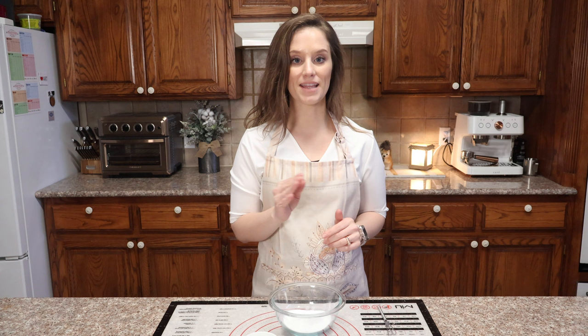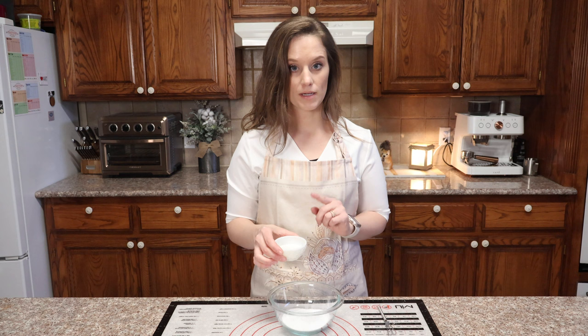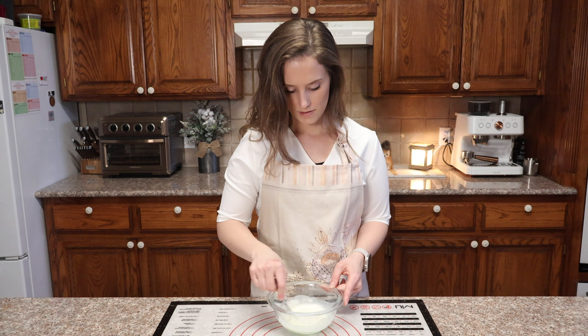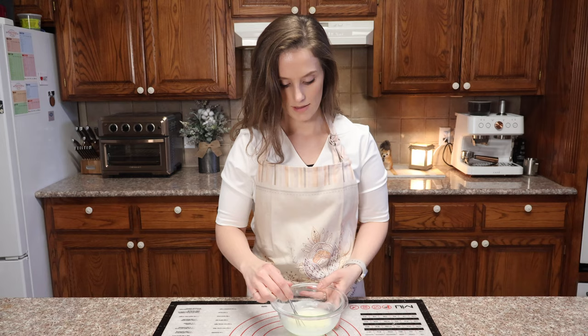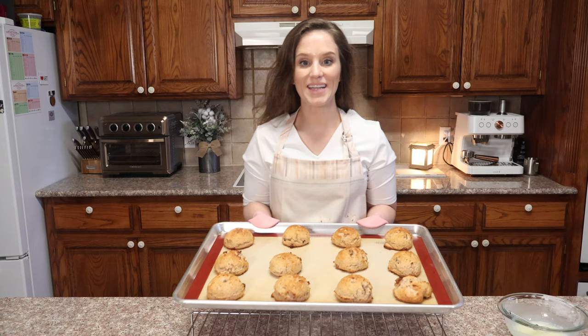For the glaze I have half a cup of granular allulose and two tablespoons of heavy whipping cream — the cream is hot, because I want the allulose to dissolve. If it doesn't fully dissolve I'll put it in the microwave, because we do not want a sandy glaze. It's a bit gritty, so I'm putting it in the microwave for 15 seconds. 15 seconds was perfect — this is a beautiful glaze that we're going to dip our cinnamon raisin biscuits into once they've cooled.